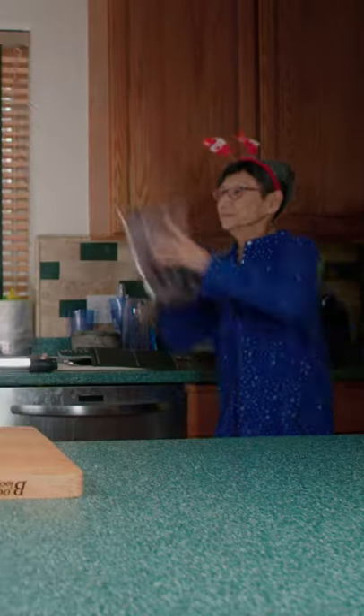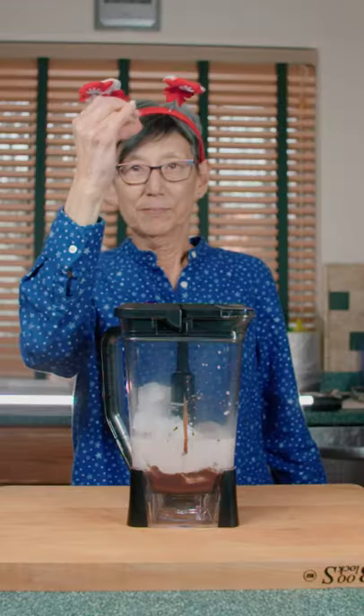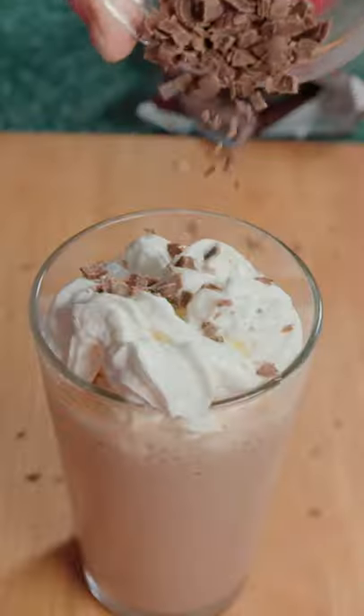Pour in our heavy cream and mix till smooth. Throw yourself to the blender. Add in your cocoa mix, milk, and ice. Add it to the base. Blend. Then serve with whipped cream and shaved chocolate.